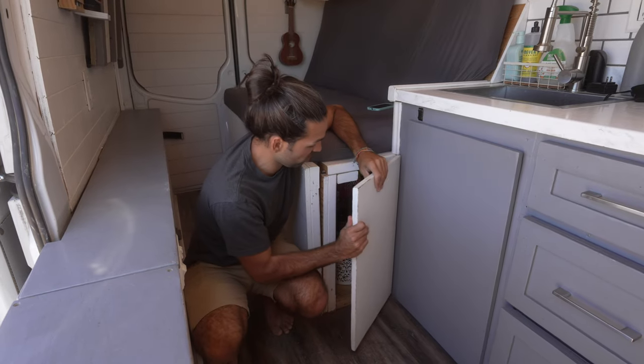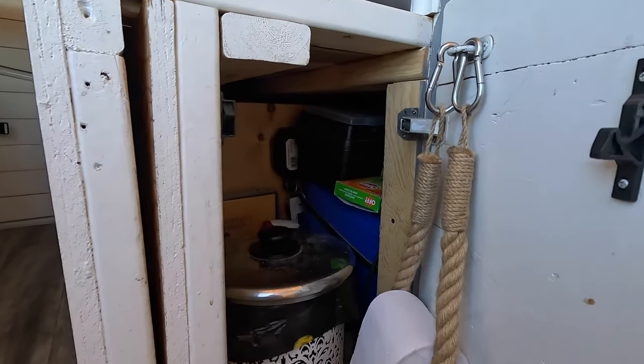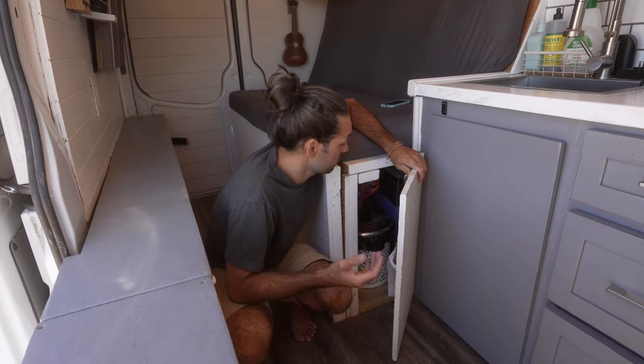While we're down here, there's also this one spot which is basically where we keep our garbage, a little bit of TP, and a bit more storage for things like garbage bags and cleaning supplies.